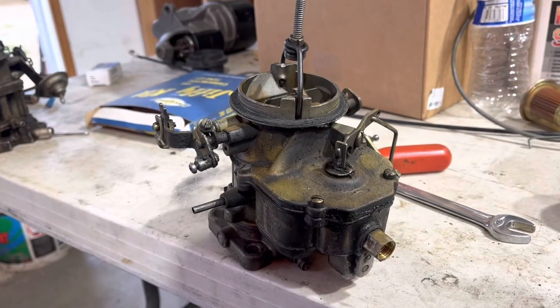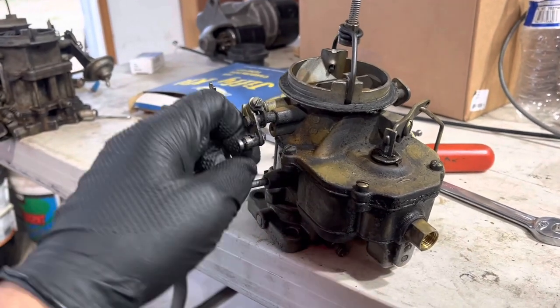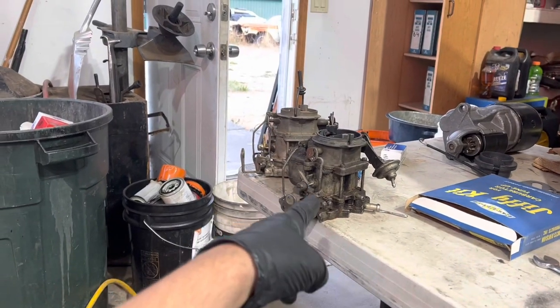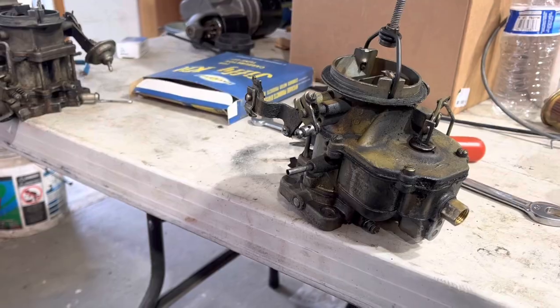Save that — it's original. They're only original once, you know. We're going to rebuild this guy because he's original, and he's got the manual choke stuff. We're going to grab whichever base plate out of these two looks the least bad and hope it all works out.